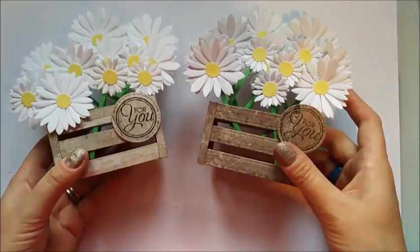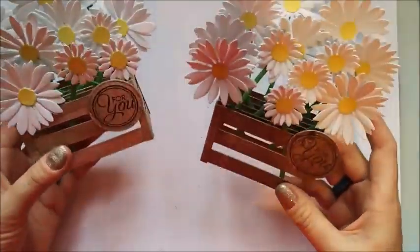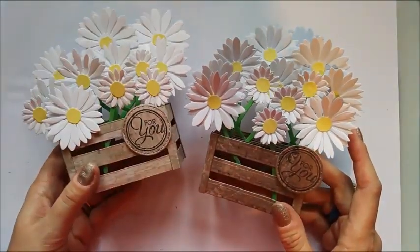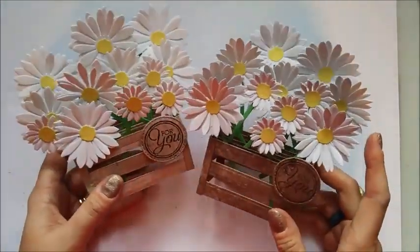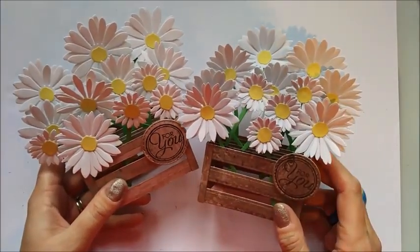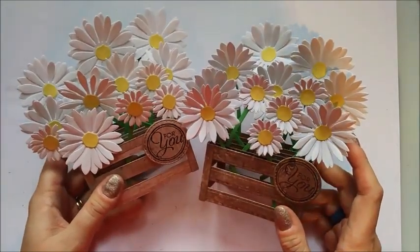There you have it — the first of my daisy week! I hope you've enjoyed it. It's easy but very detailed with lots of bits, so a bit of preparation is needed, but it's really straightforward to put together. Tune in for the other daisy-inspired projects I'm posting every day this week. Please subscribe to the channel so you don't miss out, and like this video if you enjoyed it. Thanks for watching, bye!